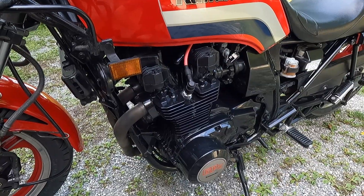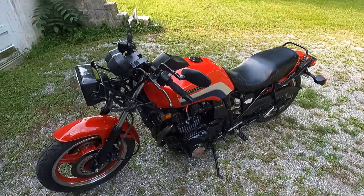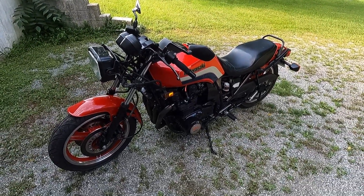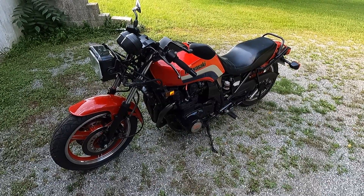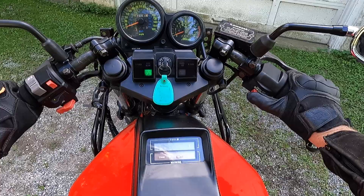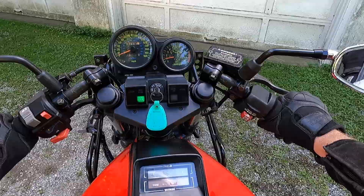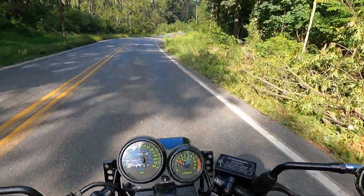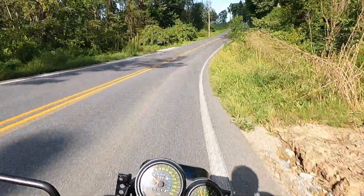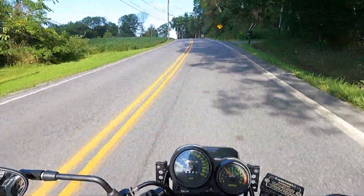So I'll go for a little drive down the street. Hopefully the bike doesn't let me sit. I'll put the camera on the helmet and you guys will have a front row seat.